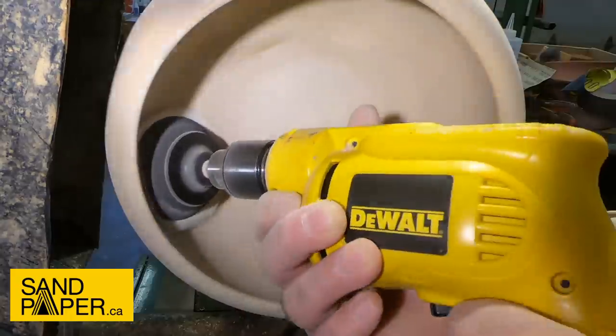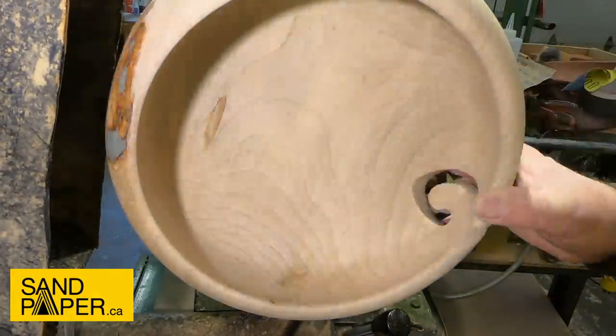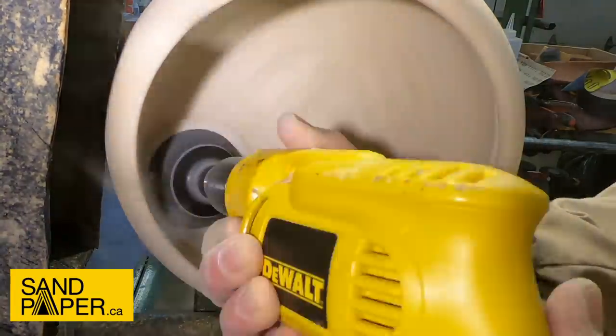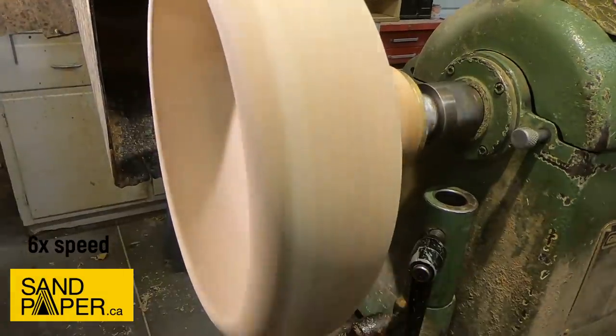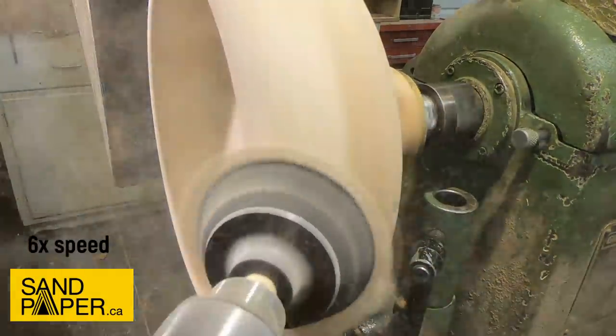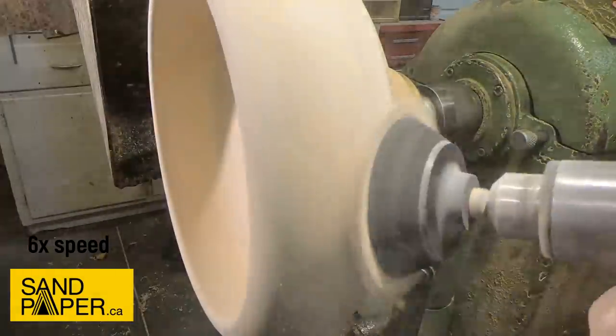We're sanding from 60 to 320 — every now and then I'll go to 400 but I find it's usually not needed. Once I get into resin work, that'll be a different story. As you can see it kicks up a pile of dust, so make sure you wear some sort of respirator.